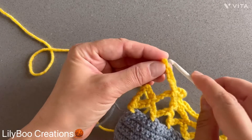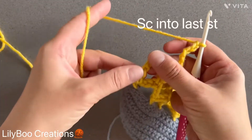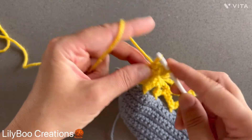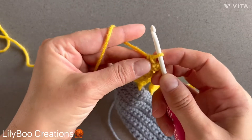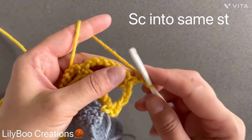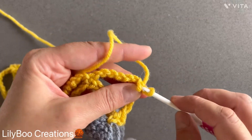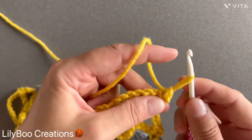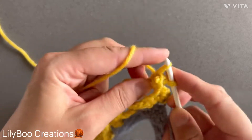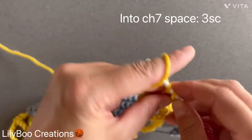I'm at the end of my row. I have my chain seven and I'm just going to connect it with a single crochet in the middle of this chain seven of the previous row. Chain one, turn, make a single crochet into the same stitch. Now you're going to be working inside this chain seven space — make three single crochets: one, two, and three.